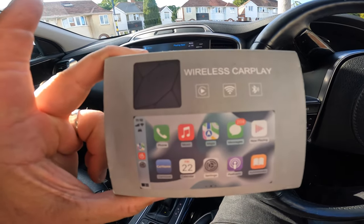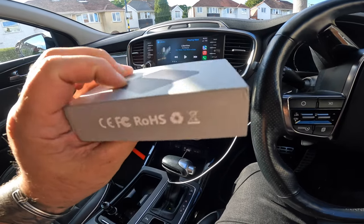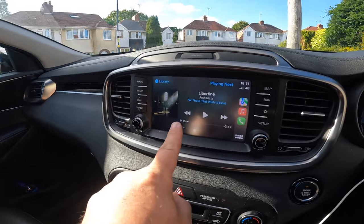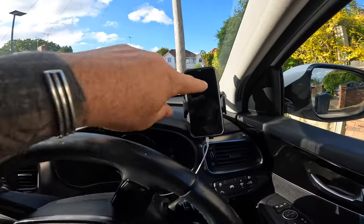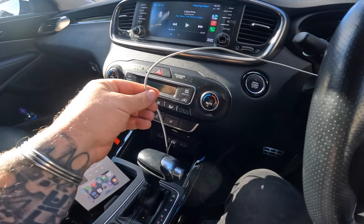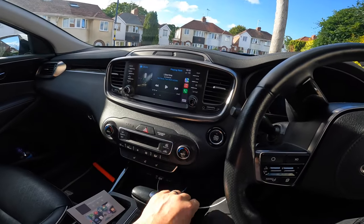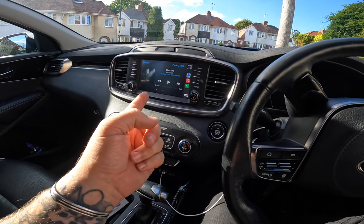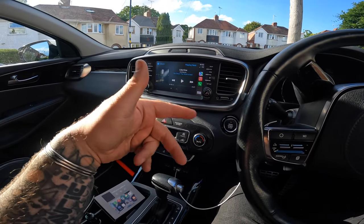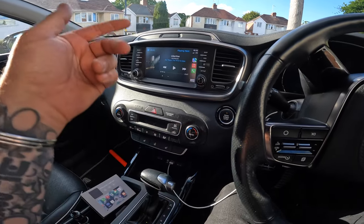I've got something new - the Bernice wireless Apple CarPlay. It's a little dongle. In my car I've got Apple CarPlay, but Apple CarPlay only works if the phone's plugged in. That's similar on some bikes as well - the Africa Twin and the NT1100 have Apple CarPlay built into the display, but the phone has to be plugged in.